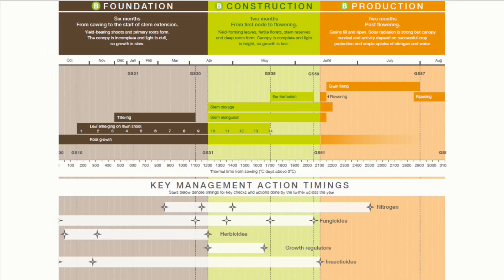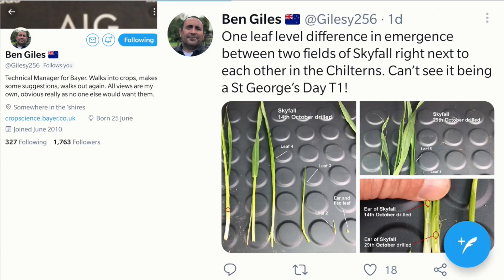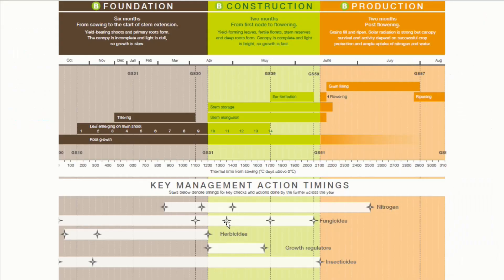T0 would therefore be the first fungicide, usually for controlling rust, applied at growth stage 31, and as suggested in the guide, T0 would be scheduled for early April. Ben Giles of Bayer likes to suggest St George's Day — April the 23rd — as a rough guide for T1, the next fungicide at growth stage 32, which the AHDB guide schedules for the end of April.